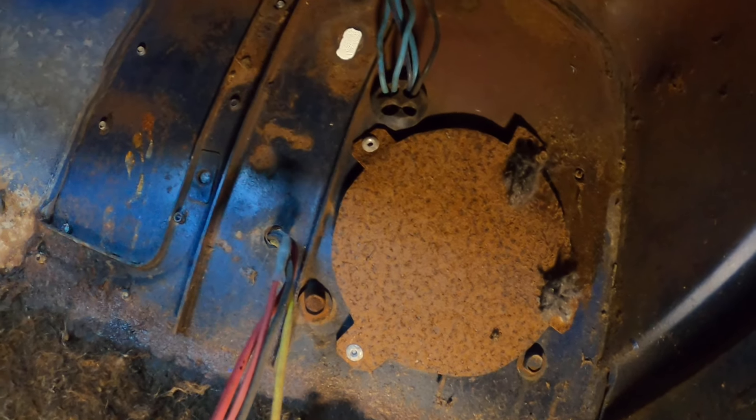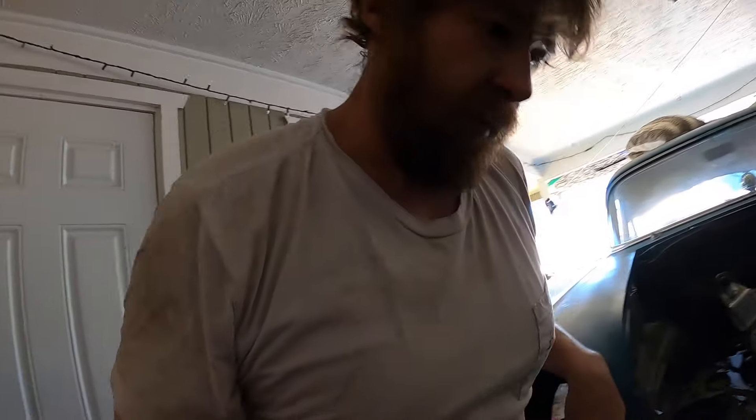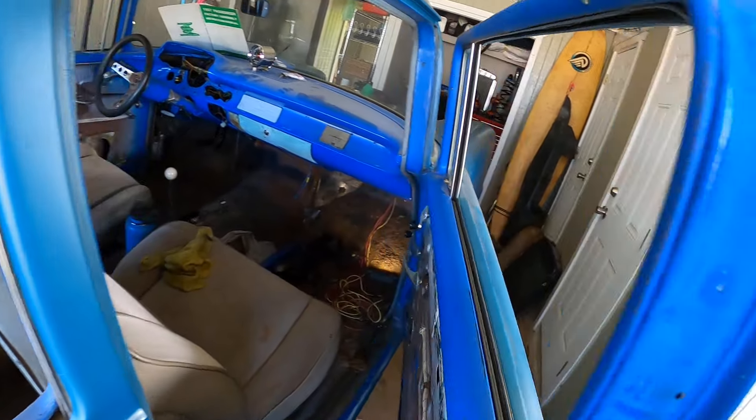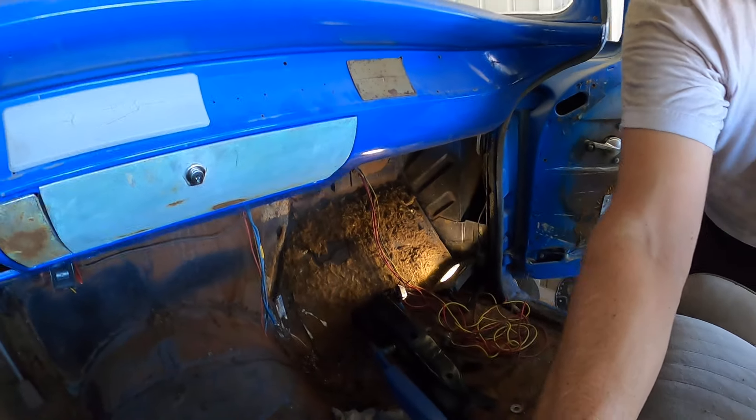So I'm gonna go get my gun and the socket — I think it's 7/16s, that's a safe bet. Let's get the gun and the 7/16s. Here we go, here we go, okay let's see.